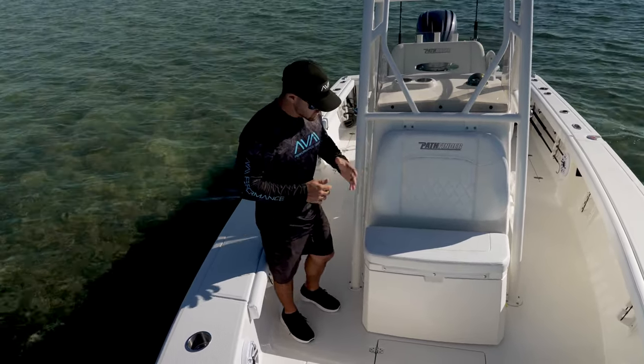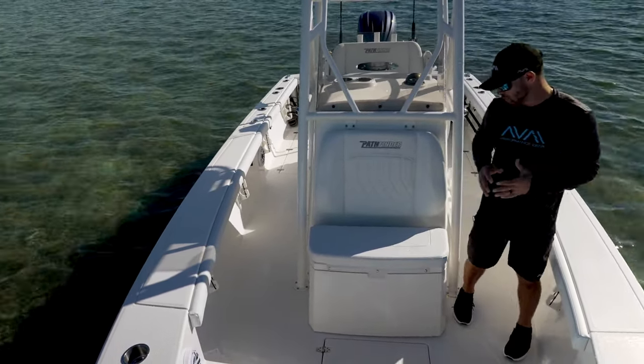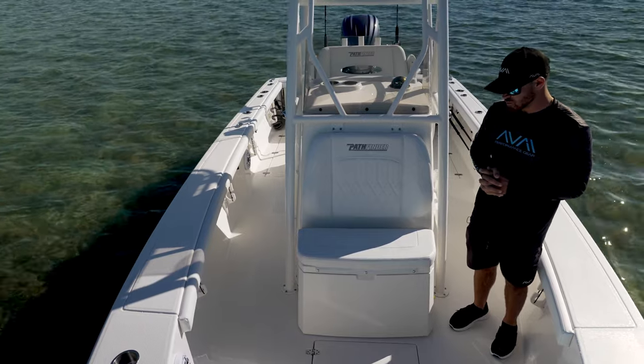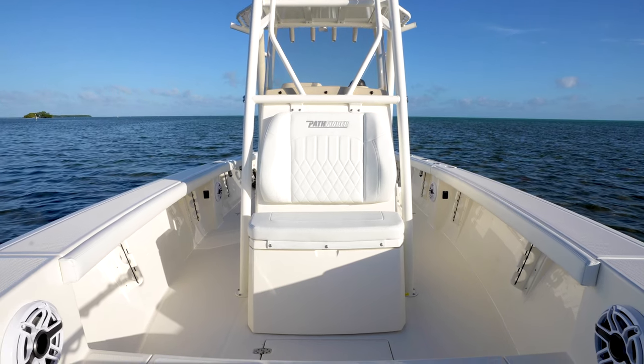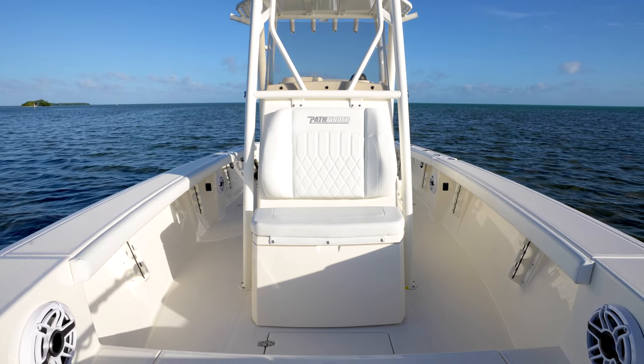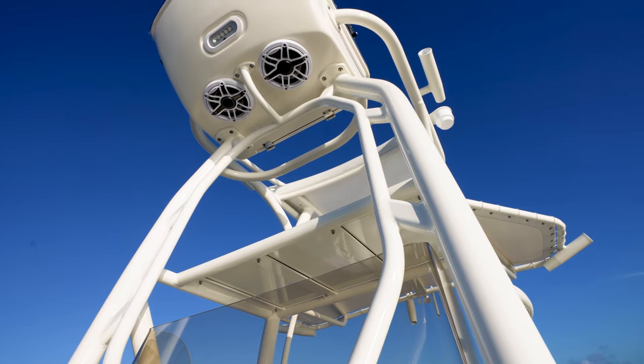Just having this walkable space is huge for a bay boat. Having all this room, you feel so safe and secure, and this boat feels so much bigger than 24 feet. Before we move around to the back side of the console, we have to talk about the tower.